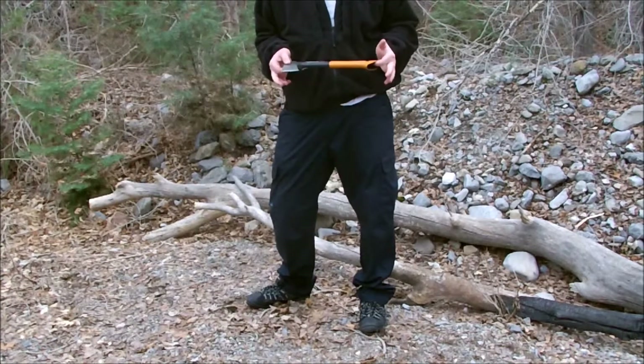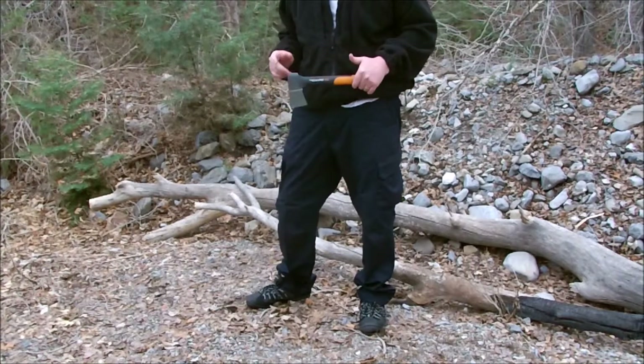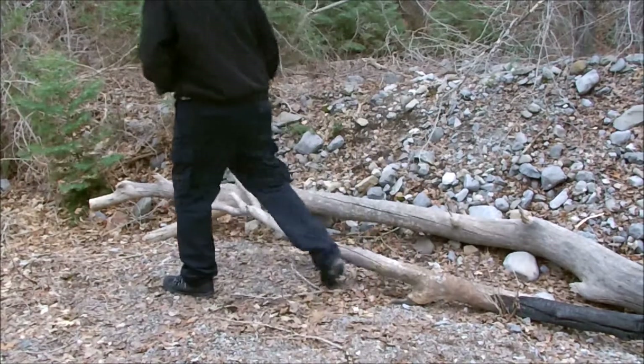It's a step down from the Gerber. The Gerber is a little bit more money, but it's made by the same people — Fiskars. The Gerber just puts their name on it and charges more. So we'll just start doing some chopping here.